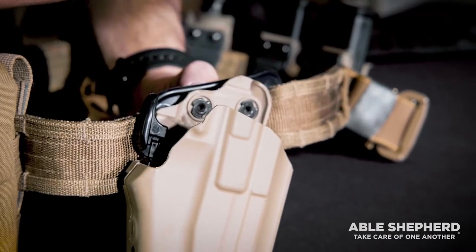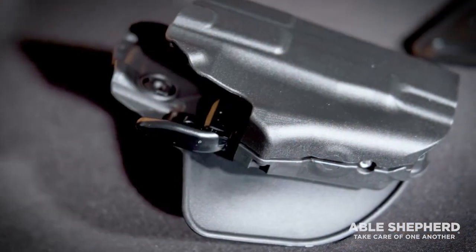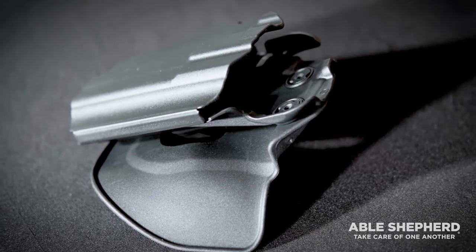Looking at this holster and the features that it has, it comes usually with a paddle, which allows you to use it on normal pants or normal clothing — just throw it over top of your belt and use it that way. It also comes with belt loops to be able to change it out and attach it to a belt permanently.